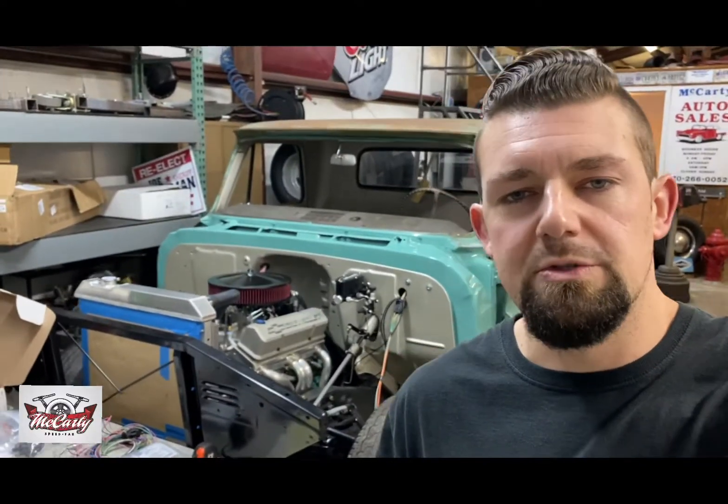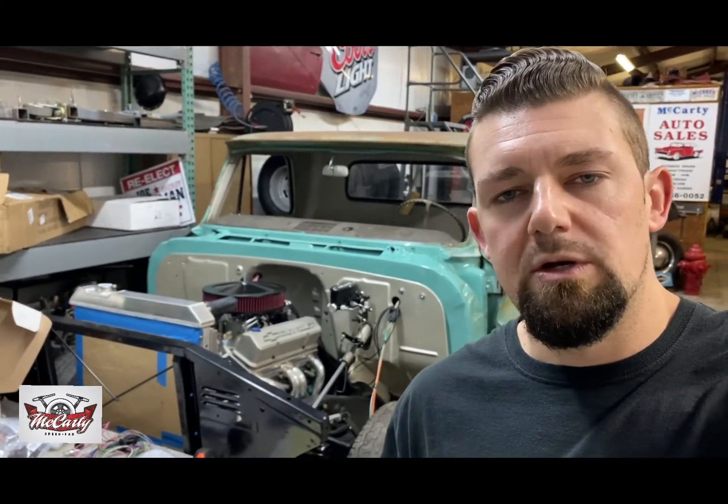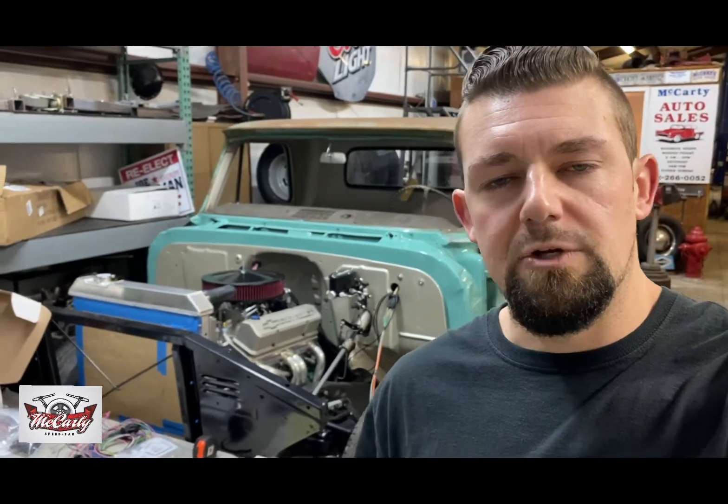Hey everybody. This morning I'm going to be working on this little C10 right here behind me. It's a good friend of mine's truck — him and his dad have been building it for the past few years. It's got a built small block with a 4L-80 behind it, running Holley Sniper EFI. It's got a Boyd's welding tank with an Air Motive pump mounted in the chassis.